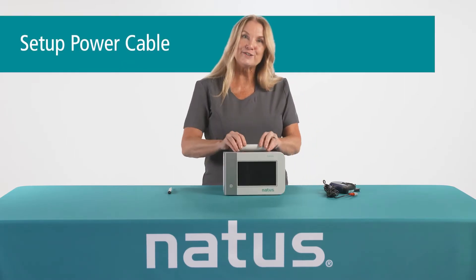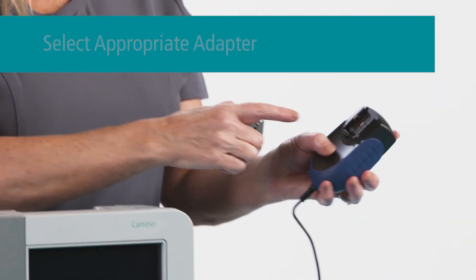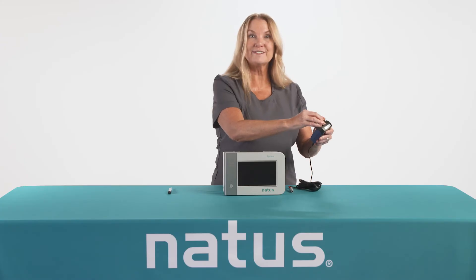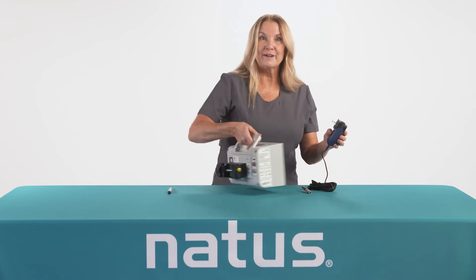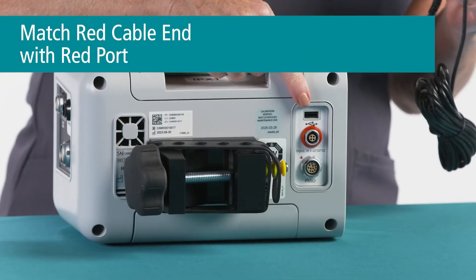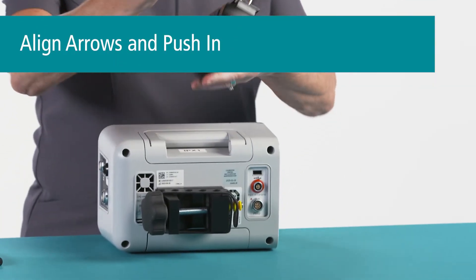The next step is to prepare the power cable by attaching the appropriate country adapter. To do this, press in on the button and slide the adapter in and release. Next, attach the cable to the back of the monitor. Note that the cable is marked with red and it inserts into the red port. Align the arrow on the cable with the arrow on the monitor and push.